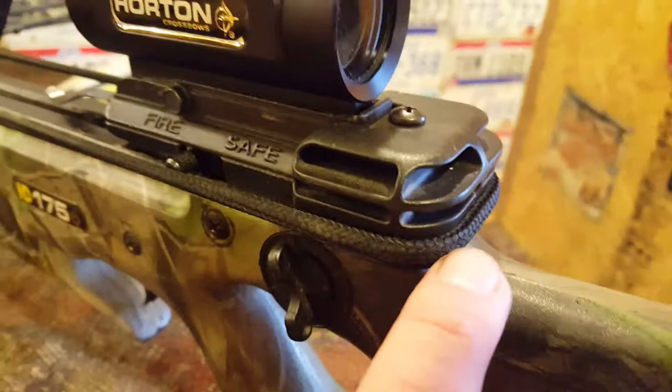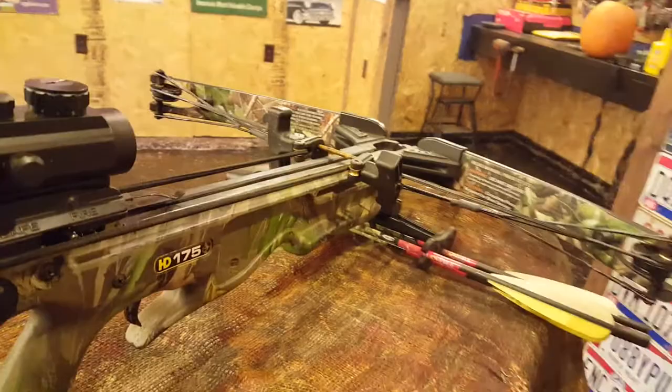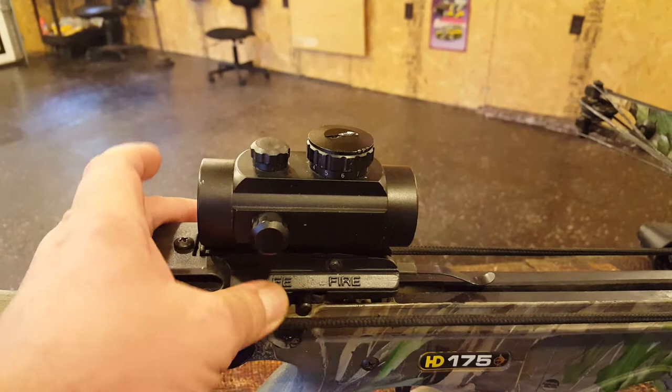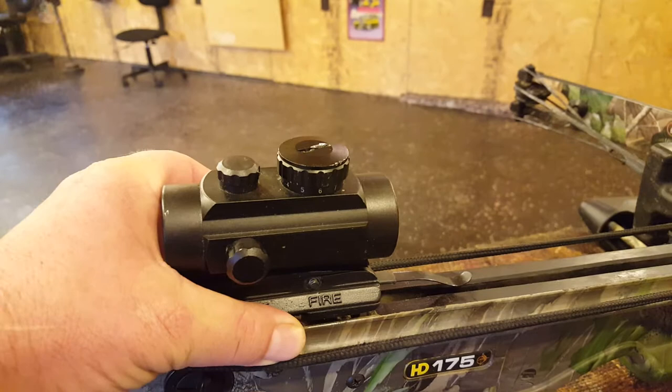The cocking rope did not come with the bow — I purchased it separately. As for the bow itself, it's very accurate. It has a great safety and fire switch, though it is a little noisy. When you're in the woods getting ready to fire, don't just flip the safety quickly because the deer will hear that. Grab it on both sides and move it forward slowly.